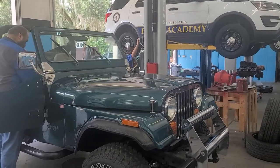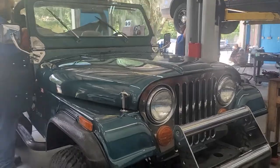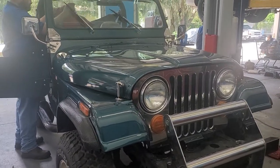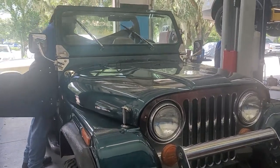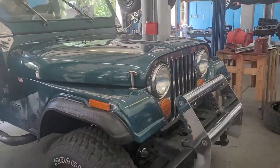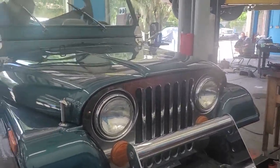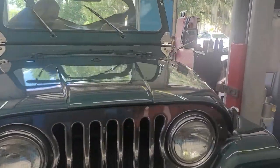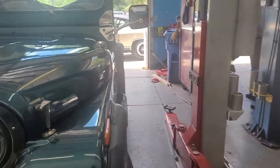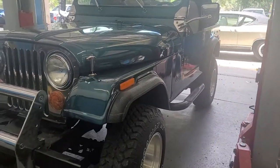Hey, good afternoon to you. Chuck here at PALS. So what we have here is a very, very pretty, well-put-together 1976 Jeep. The gentleman who owns this Jeep purchased it for his wife because she wanted a little Jeep to run around in. And like everybody else, visually, they were blown away by the way this thing looked. It is a clean, clean 1976 CJ7.